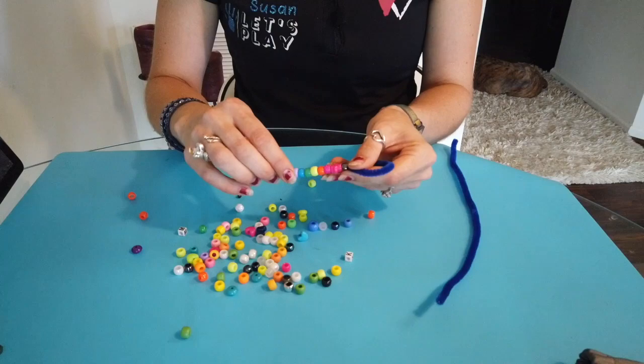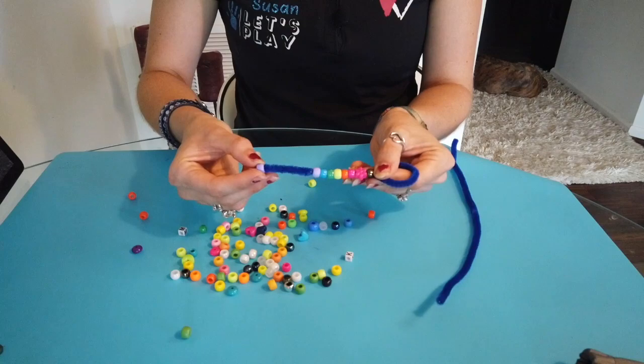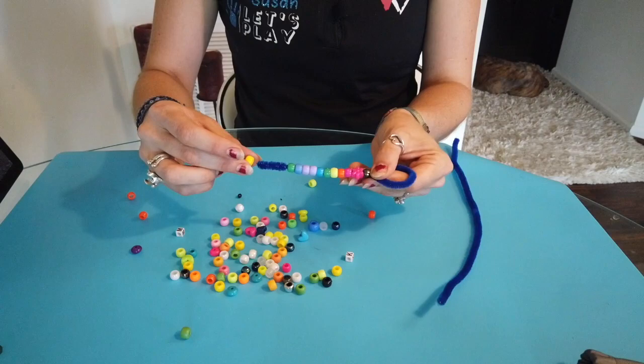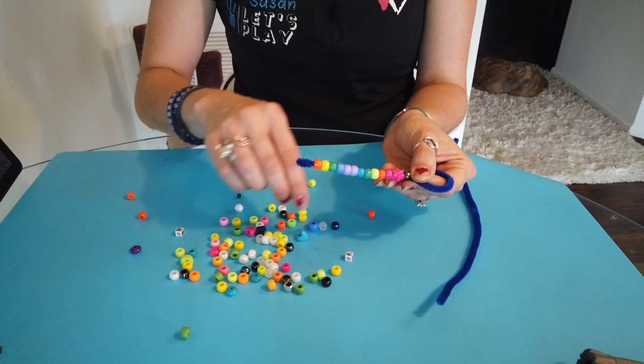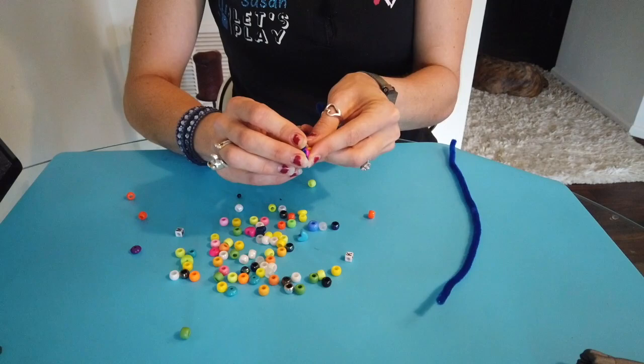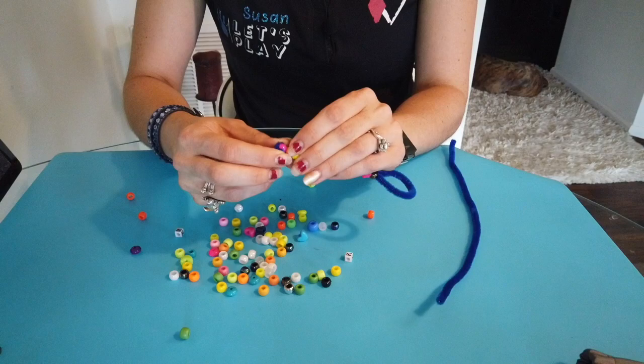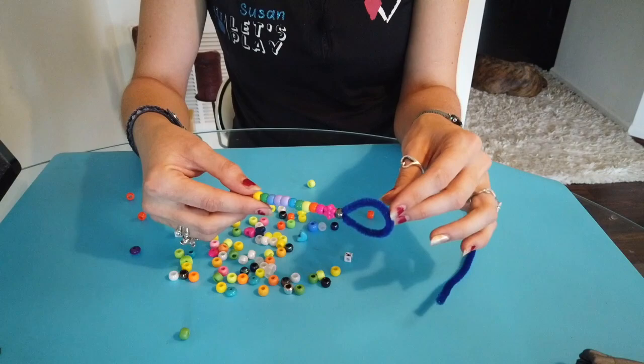I have some more room, so I might as well do the rainbow again — this time reversing it and changing my pattern. Reverse the rainbow: purple, blue, green, yellow, orange, and pink. Beautiful! Now for this last step, I want to curl the ends of the bubble wand over so the beads don't fall off. Curl, curl, curl — just be careful because it does have wire there and it can be a little sharp. And there we go — we have a bubble wand!